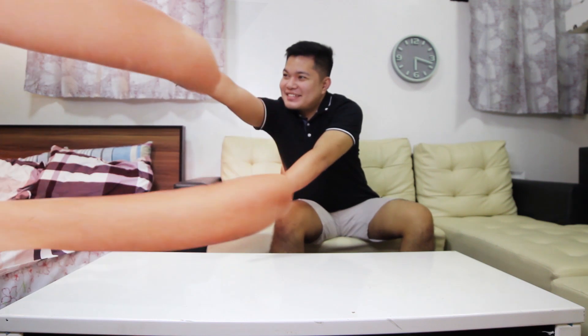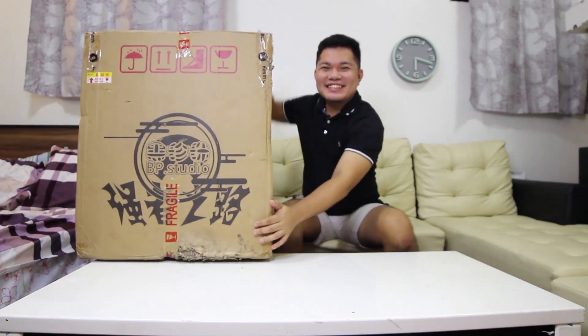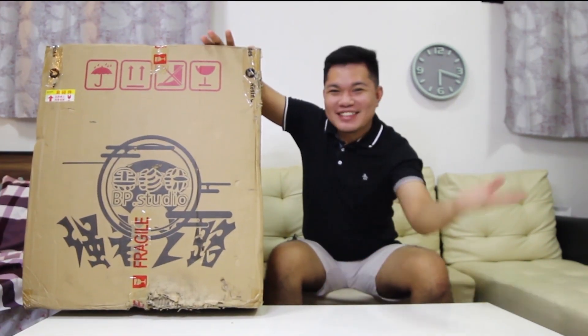Heyo guys! This is BunaMabsTV! Welcome again to another unboxing video! Let's go!